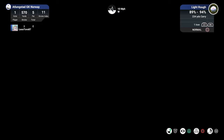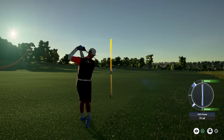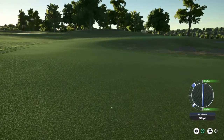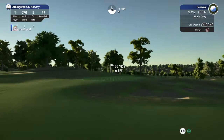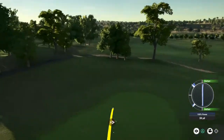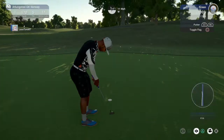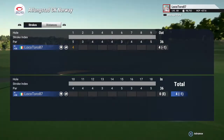Whoops. Okay, so you're in the rough here — I'm not gonna lie. Sweet. Here we go, this one for birdie. Well done. Okay, one under for the round.